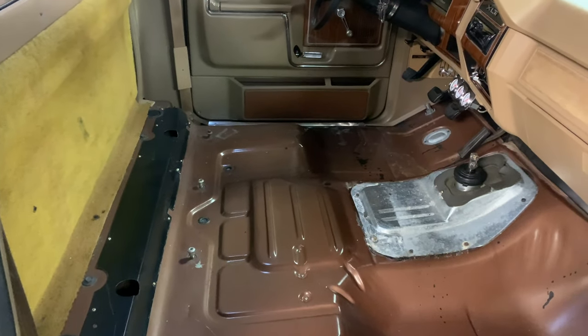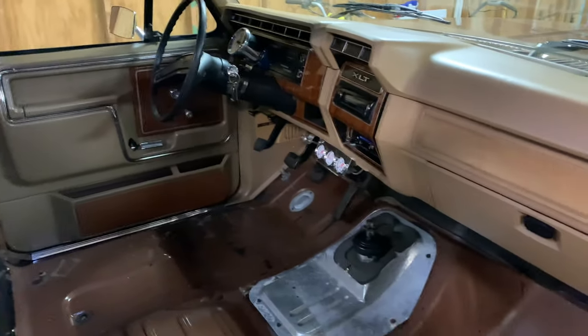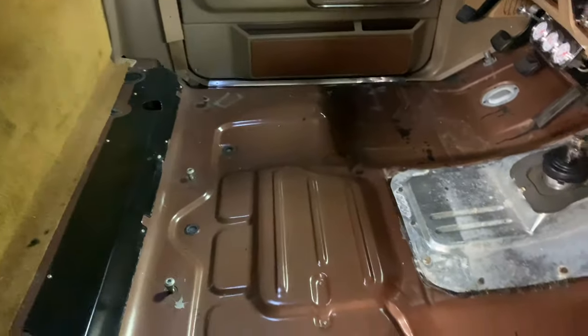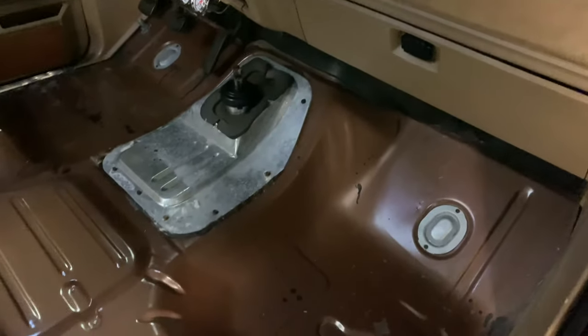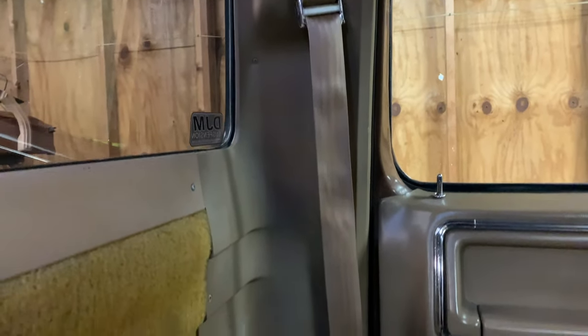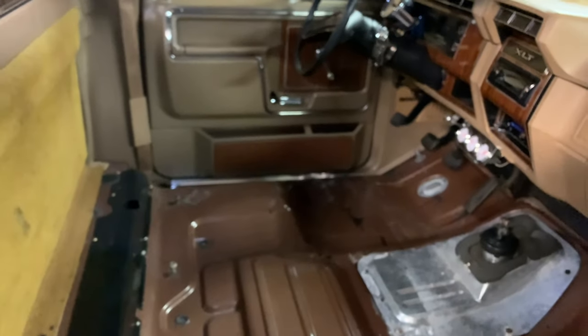I had to pull the carpet and seats and everything else to make way for the new hole for the shifter, so I figured might as well do some sound deadening once everything's apart. I already have the floor wiped down with rubbing alcohol so we have good adhesion. Still have to pull the carpet off the back and these side panels — while all these panels are out I'm gonna give them a quick touch-up spray for the chipping and so forth.